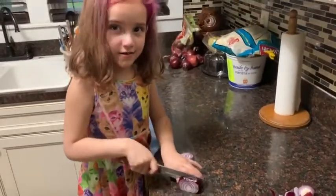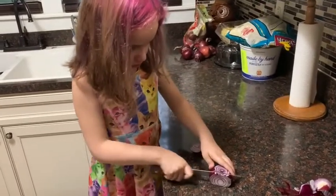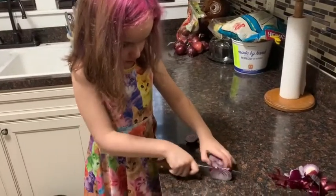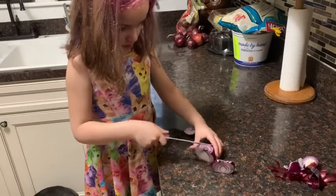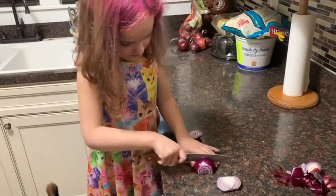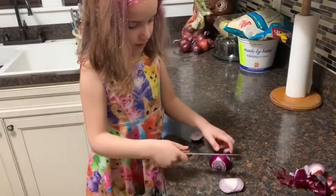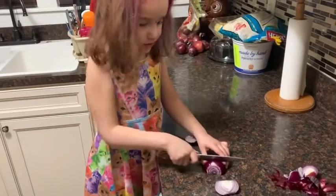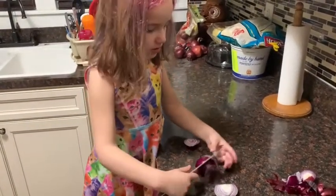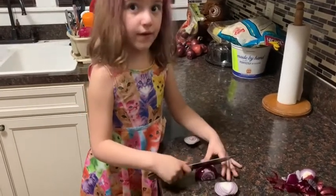Now I'm cutting the onion. You have to be very careful with knives. Make sure you use adult supervision when using knives.